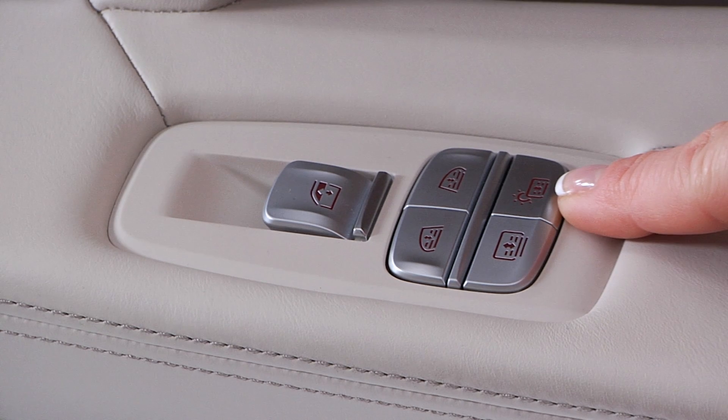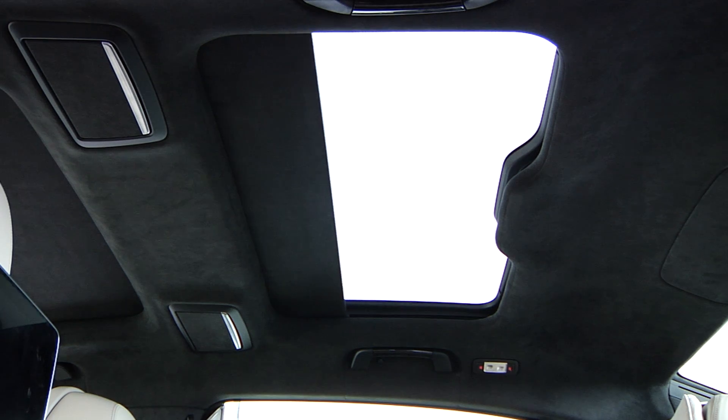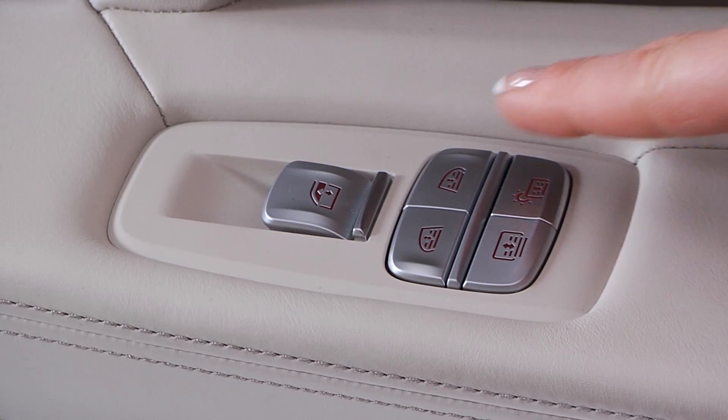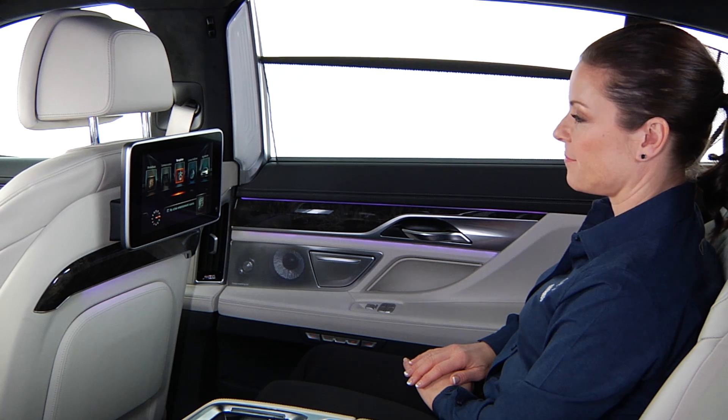The glass roof visor is operated using this button. Press the button to open the closed roller sun blind or to close the open roller sun blind. If the button is pressed again during the movement, the roller sun blind is moved in the opposite direction.